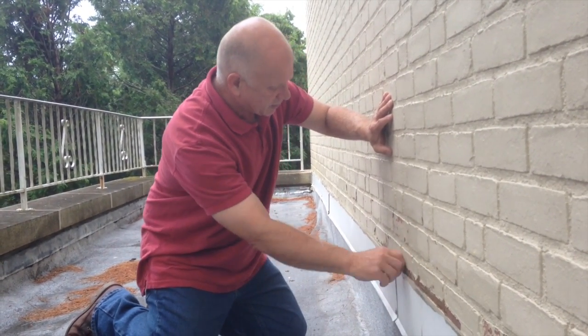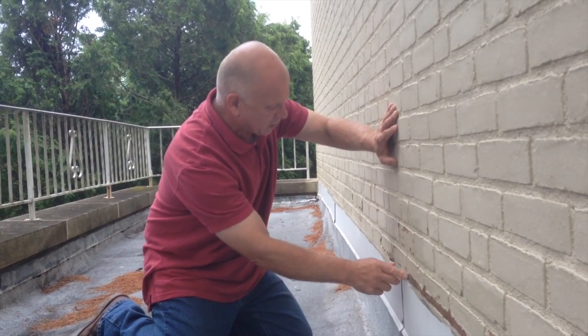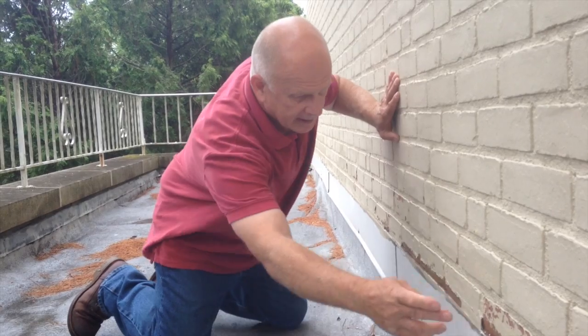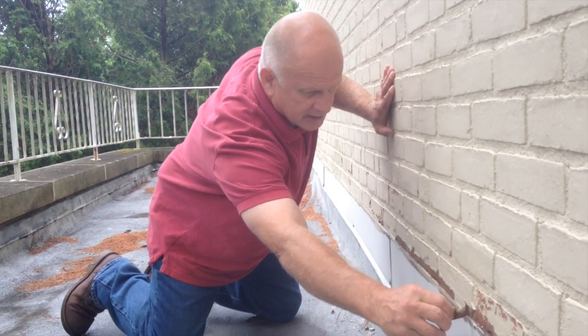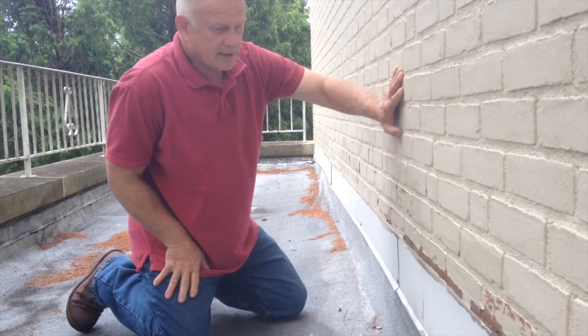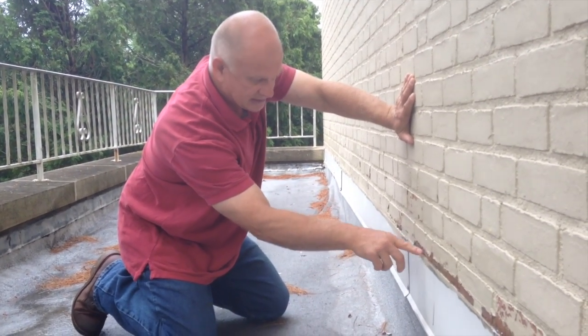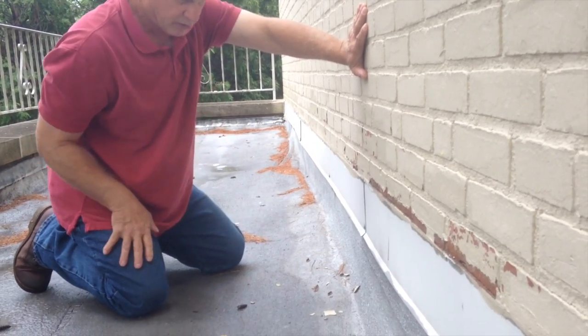So we need to correct this. We're going to have to remove all this old caulking and the paint, like I'm doing right now. You can see there, it's coming off as easy as that. And we're going to do a better job sealing this than they previously did.